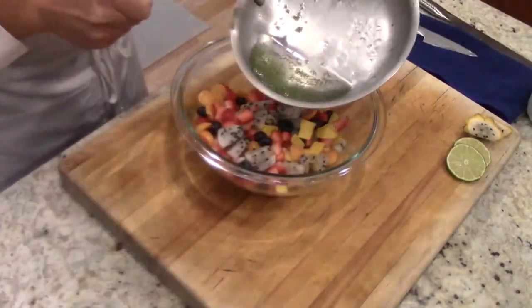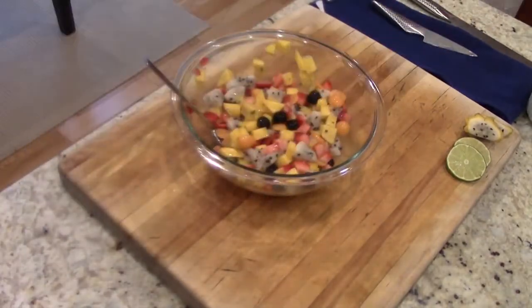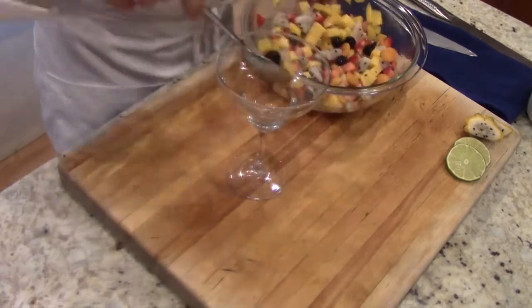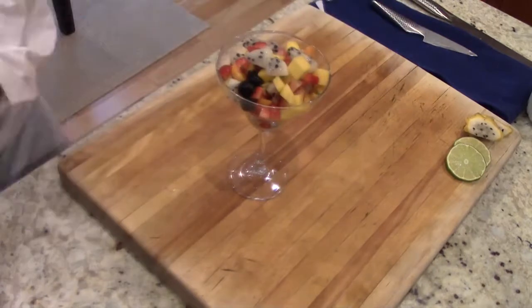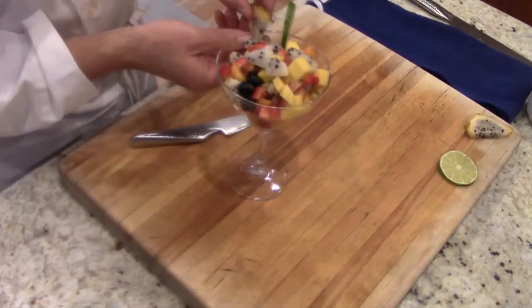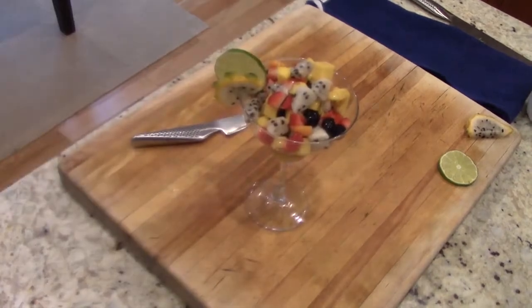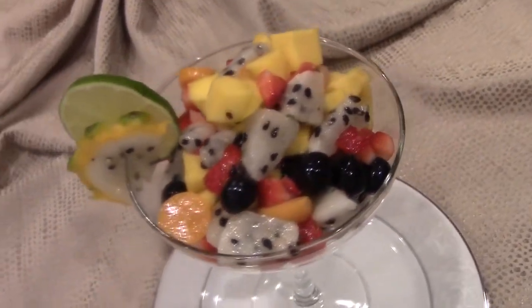Add half the liquid to the fruit, stir it all up, and then reserve the other half of the liquid to use as a sauce for other dishes. You can serve this fruit in a martini glass or a margarita glass, or you can put it on a plate with some fish, chicken, or beef. It goes well with all of those choices.